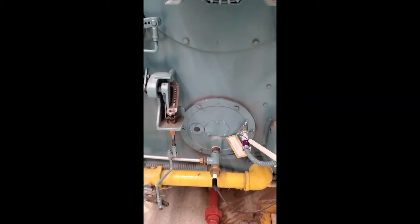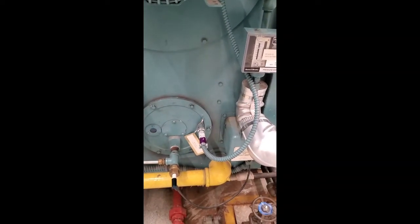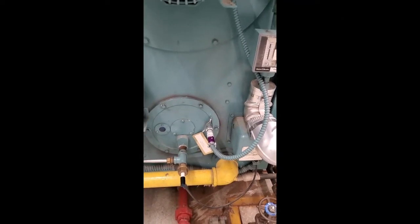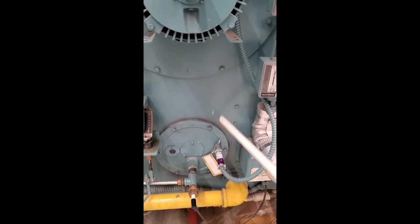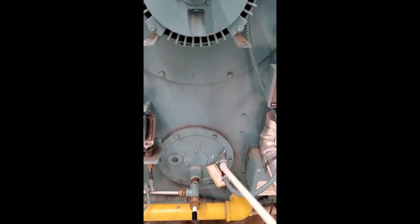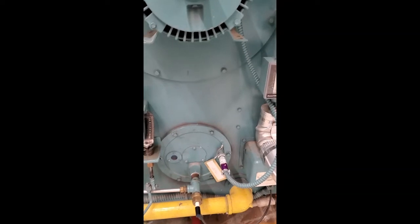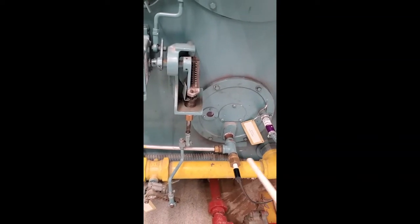Now let's take a look at the front. This one is called a flame scanner. The circuit will close if the scanner sees a flame inside. If you lose your flame, the flame scanner will open the circuit and the boiler will shut down.